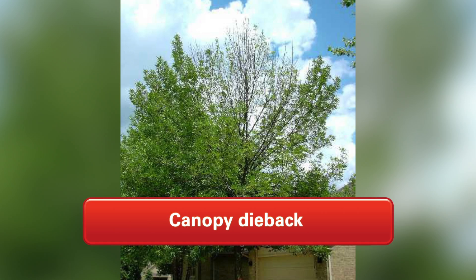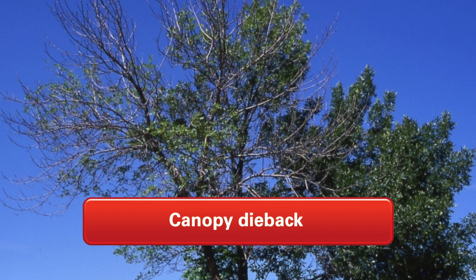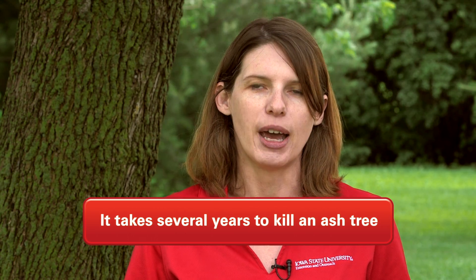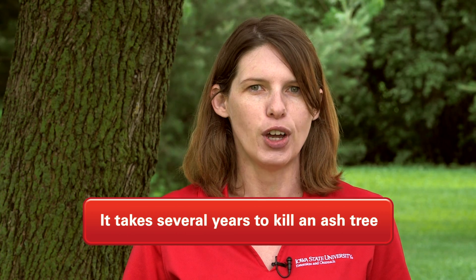The first thing that you're likely to see is canopy die-back, meaning that some of the upper branches are dying. Emerald ash borer starts attacking at the top of the tree, and the larvae start feeding there, working its way down the tree over successive generations and years. It takes several years to actually kill an ash tree, so upper canopy die-back is one of the first things that we'll notice.